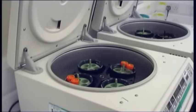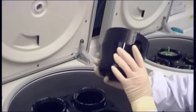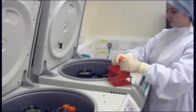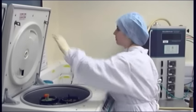Centrifuges are used to rapidly sediment cells into a pellet, to allow transfer of cells into different media or buffers. A small benchtop centrifuge, with controlled braking and rotors, with swing-out buckets and sealed caps, is sufficient for most purposes. Situate the centrifuge where it can be easily accessed for cleaning and maintenance, and away from microscopes, which can be affected by vibration. During centrifugation, care should always be taken not to overfill the tubes, and to balance them carefully to reduce the risk of damage to both the centrifuge and the cells, and reduce aerosol generation.